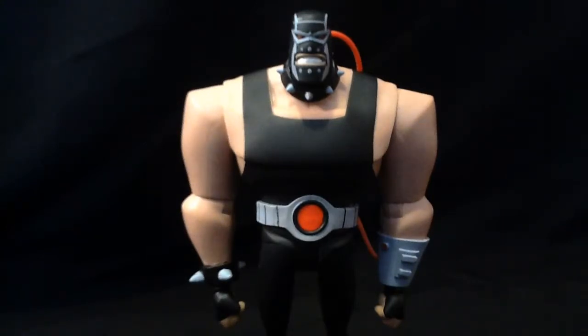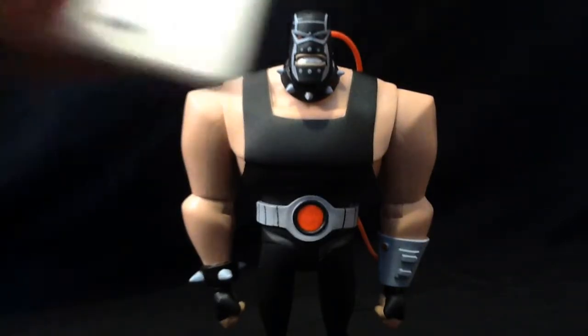It looks like he's leaning, not gonna lie. I don't know what the hell the deal with that is — they can't get the legs the same size or something? I don't know. I think that's kind of silly. But before we look at him, we'll look at his stand here. There's a turnaround.